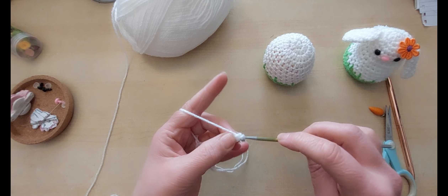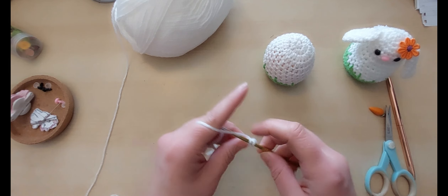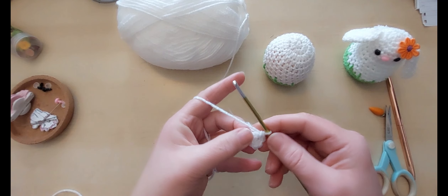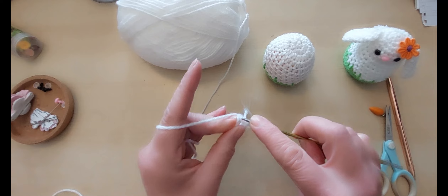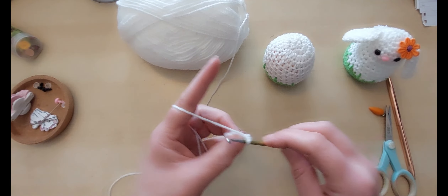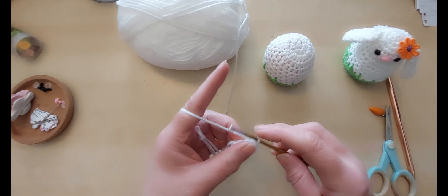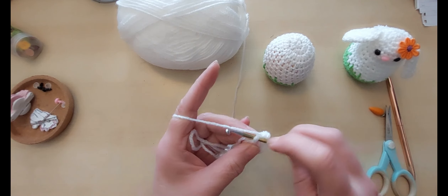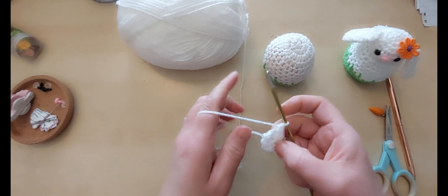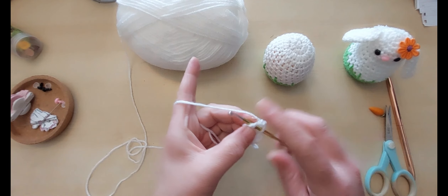One, two, three, four, five and six. We need some increasing — it's going to follow the same pattern as usual. We're going to do two double crochets into each of those six to give us our 12 stitches. One and one, two and two, three and three, four and four, five and five, and a last one — six and six. Just tighten that bit up — don't put it too tight, you don't want to break the yarn, just fasten that hole up. We now have 12 stitches.